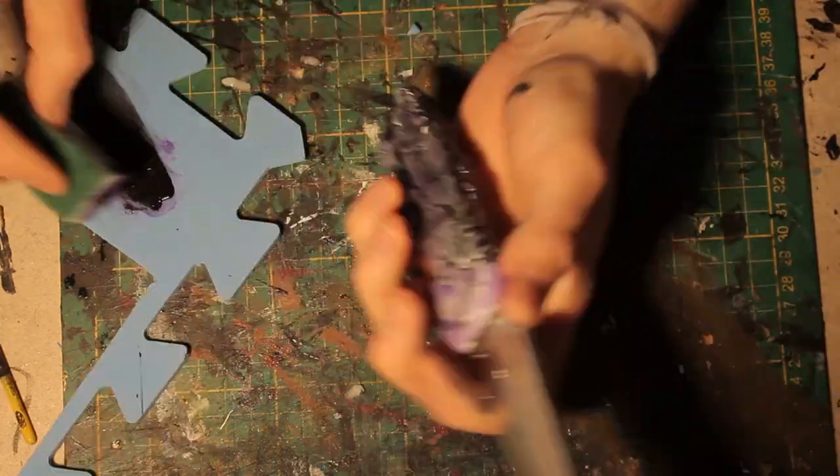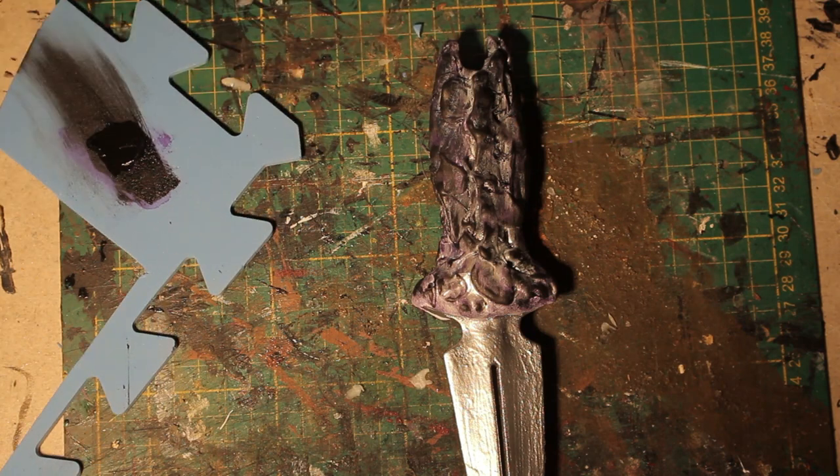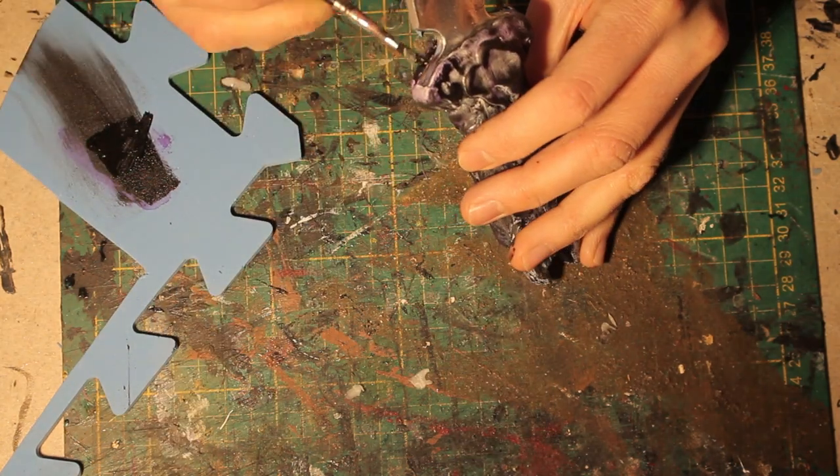The last step is to add a layer of varnish to protect the paint and give it a nice shimmer. And you are done.